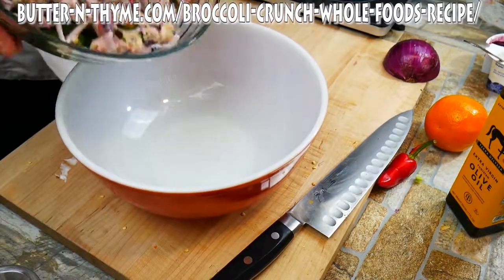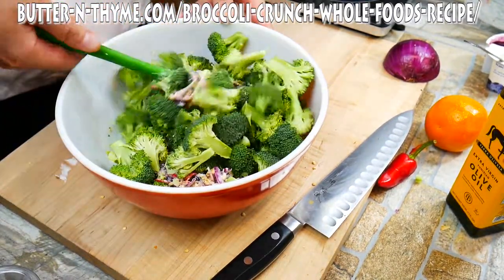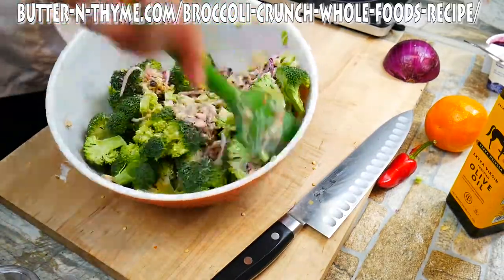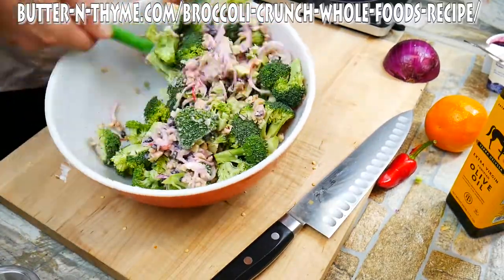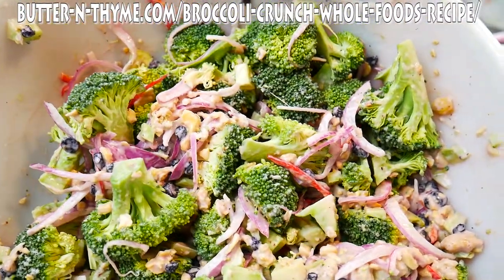Bring everything together really well. Mix our friends together and we're almost done here. Now, there's an optional ingredient you guys can add that takes it over the top — and everyone likes to say everything's better with our friend bacon.